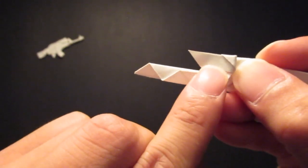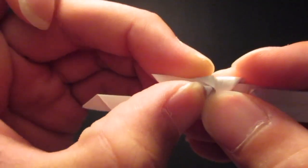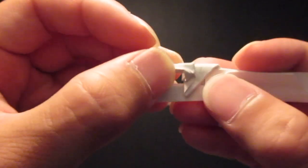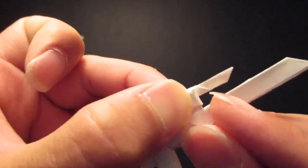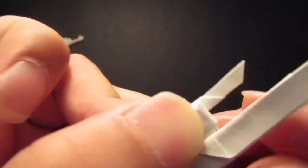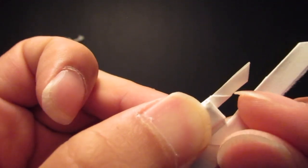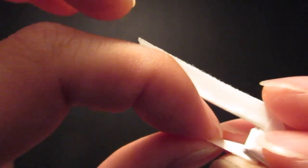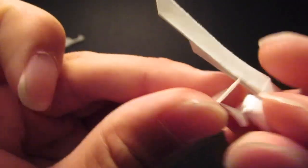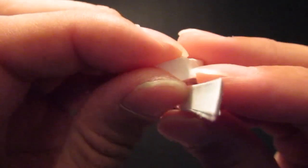Then you're going to fold that bottom edge up to the top like so. And then if you look at the front side, you see that slant right there — that bottom corner. If you run your finger through it you can feel it. That bottom corner right there — you're going to fold right where that is. So fold that down like so. And then you're going to fold this whole thing in half.